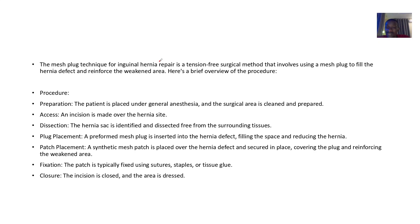The mesh plug technique for inguinal hernia repair is a tension-free surgical method. It uses a mesh block to fill the hernia defect and reinforce the weakened area — because the area is weak, you want to reinforce it.